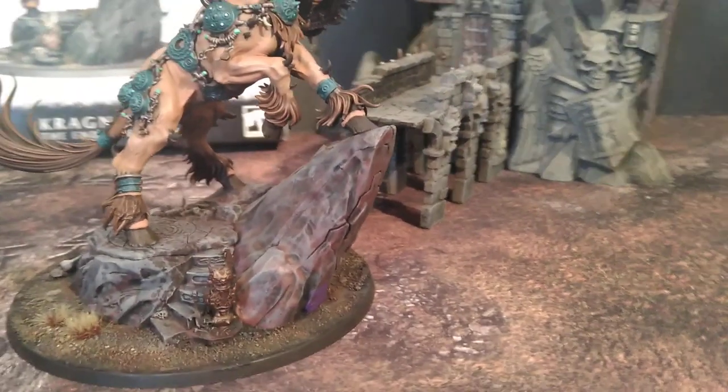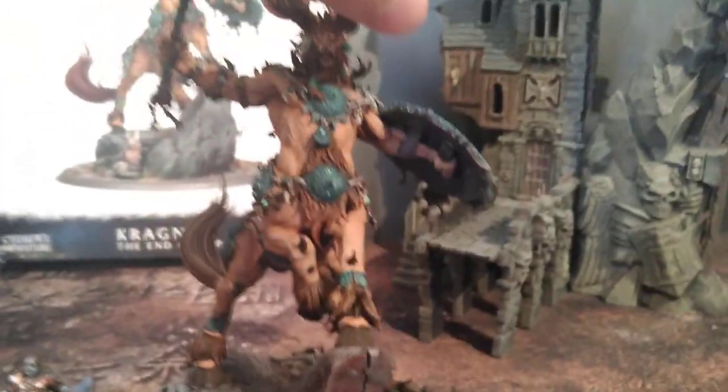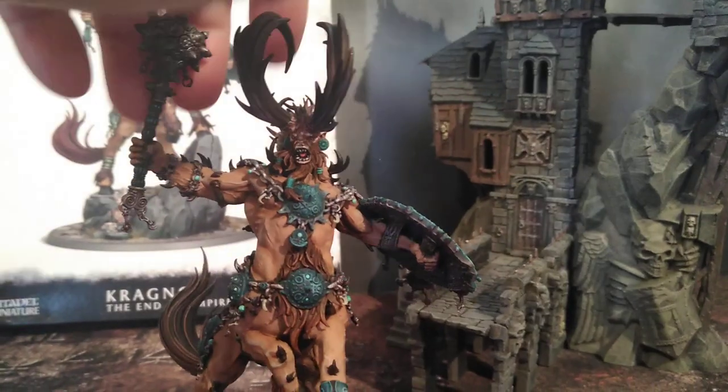The kit comes with all these rocks and stuff, and I added some things. Let me just give him a little bit of a whirl here. Isn't this guy awesome?